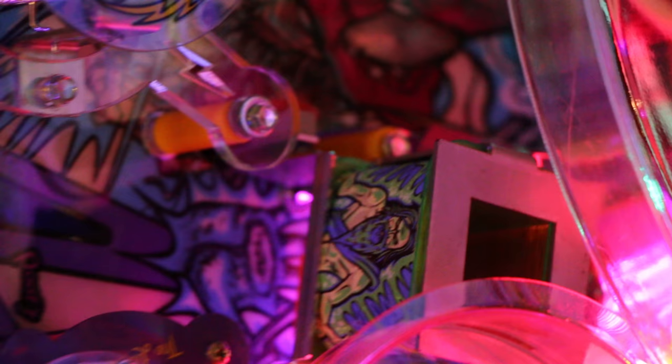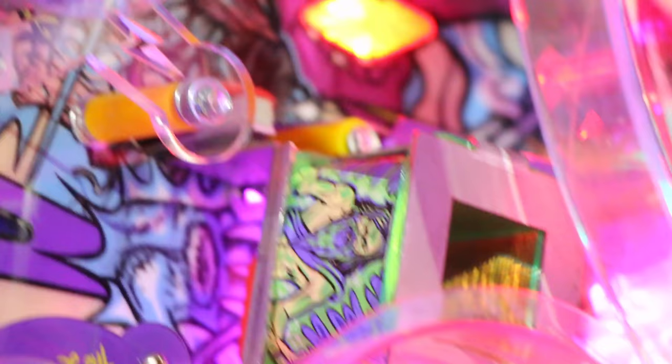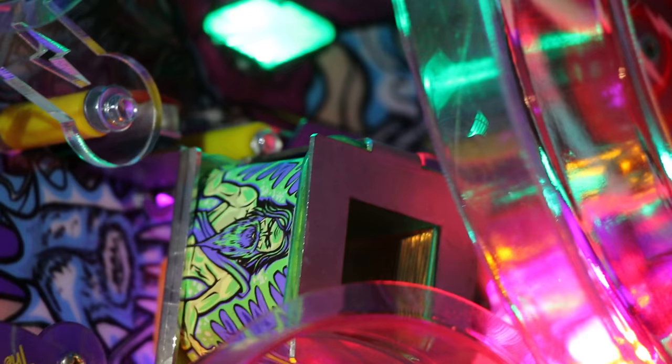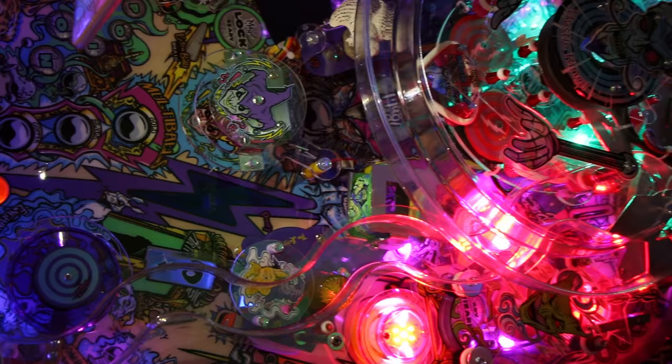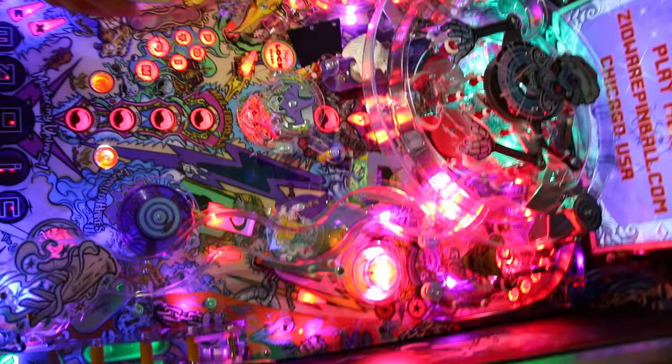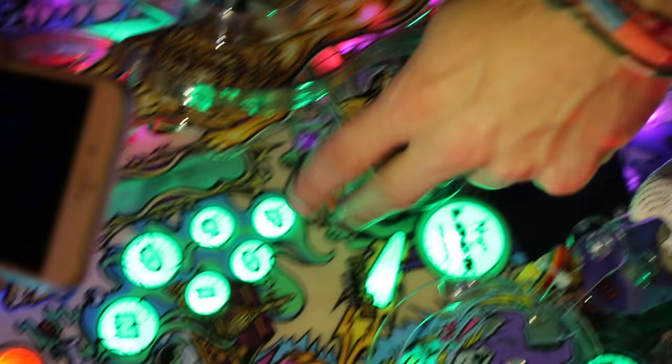There's this weird creepy Jesus-looking figure — let me get you some more light. There's a switch at the bottom of it and the whole thing looks like it's wrapped in a magnet or something. I don't know if the ball is supposed to go up there, but it makes some sound when you hit it and that's about it.